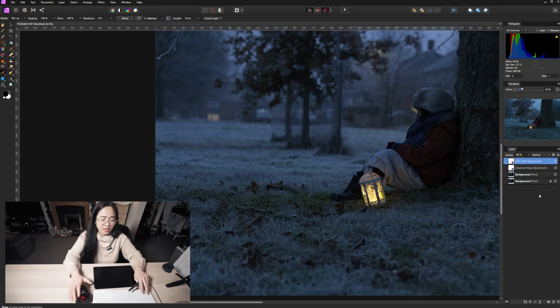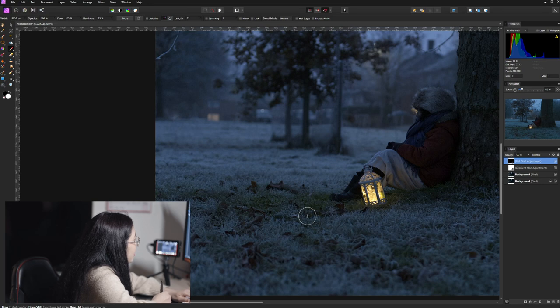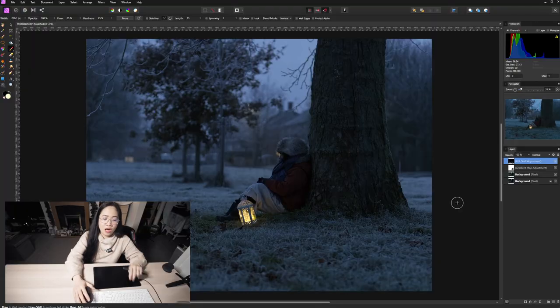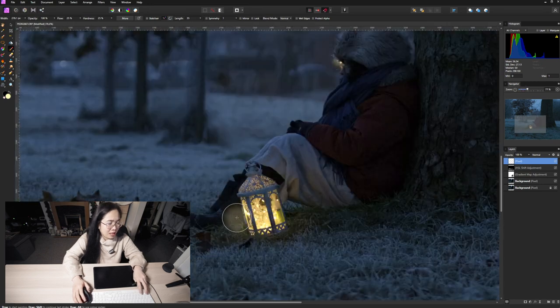I'll invert that with Ctrl+I, then use a paint brush tool in white and just brush that side — there we go. The most prominent color in this image is the yellow color generated by the light. So I'm going to make that brighter using a simple paint brush tool on an empty layer, painting with a light yellow color — a little bit lighter like that.